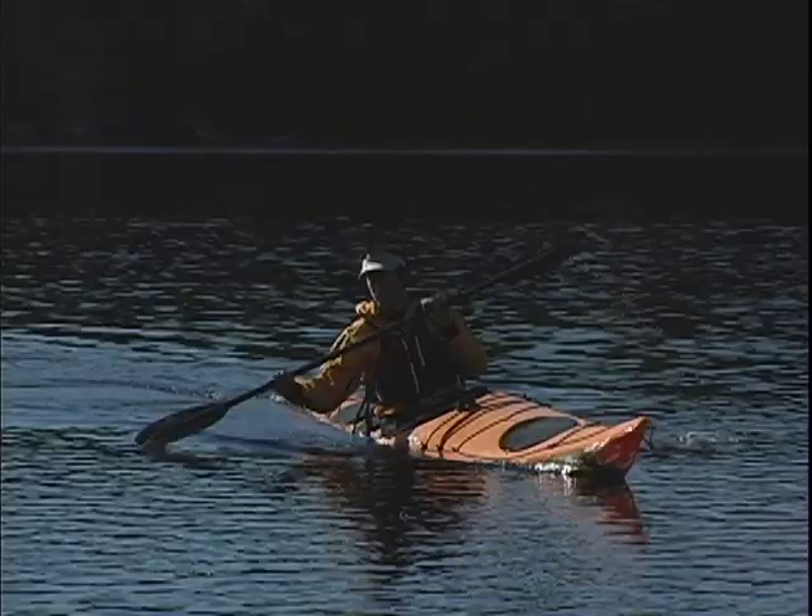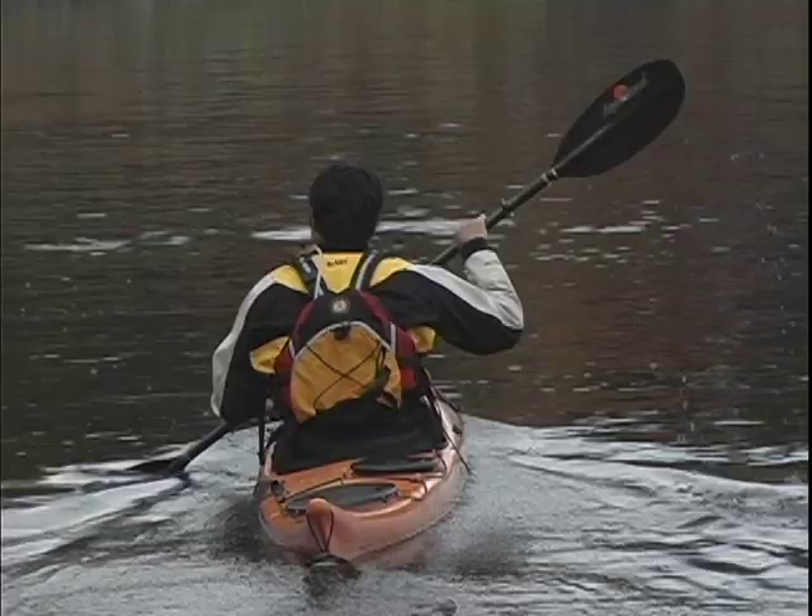Notice the position of the upper hand during the high brace lean turn. The elbow is tucked in and the hand is in what we like to call the nose pick position, which keeps your shoulders safe.